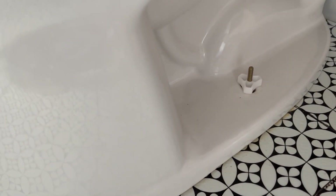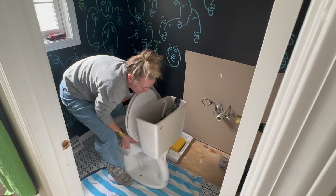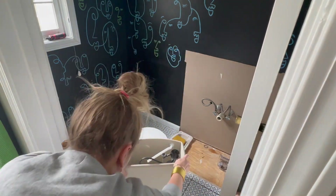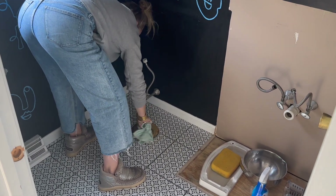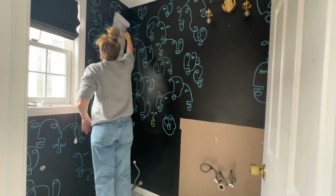Toilets are easier to remove than you might think. You pull off that little cap and then the nut unscrews so you can lift it off the floor. I made sure it was empty with no water in it, then slid it out into the hallway. You always want to fill the sewage pipe — I went ahead and filled the pipe going into the sink drain as well.